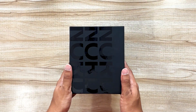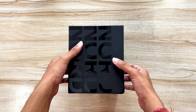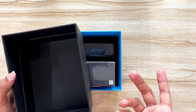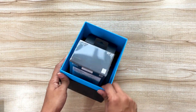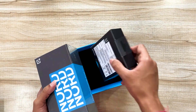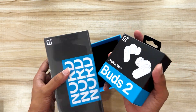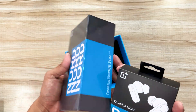Hello everyone, welcome to Telecom Talk. Today we are going to be unboxing the new OnePlus products. One is the OnePlus Nord C3 Light 5G and the other is the OnePlus Nord Buds 2. Both of these products were launched recently at the OnePlus Larger Than Life event. We'll start with the OnePlus Nord C3 Light 5G and see what the device is all about.